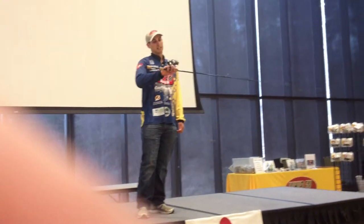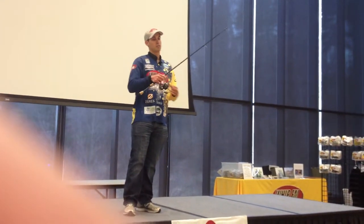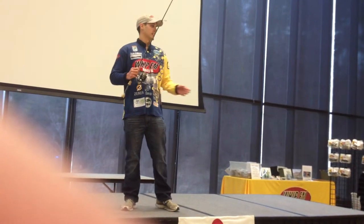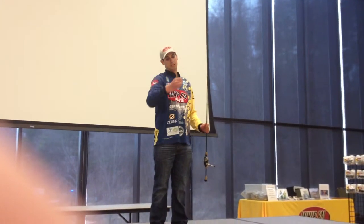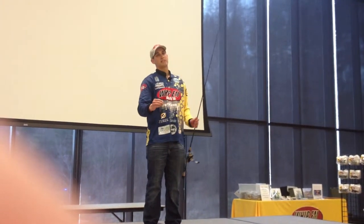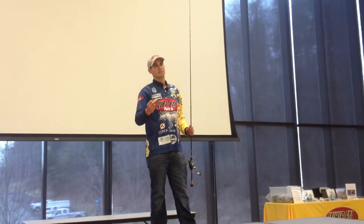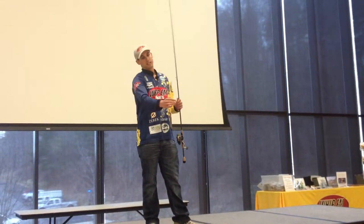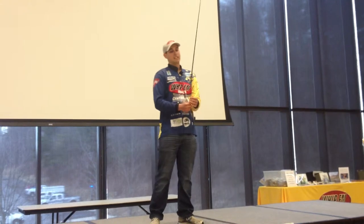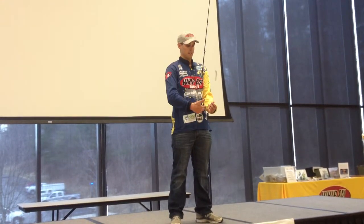I've got a Shimano reel on this. I use a 12-pound braided line — this is Toro. Then I tie on a leader. I go with 7-pound a lot; a lot of people use 8. I just think 7 gets you a few more bites, and that can really be key. This is a 7-pound Toro upgrade. A lot of people ask me about what size leader you should use from the hook to the weight.